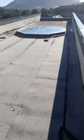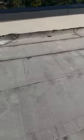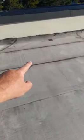Hi there. This flat roof hasn't been done properly. Like it's sealed properly like this — but you see on this joint, it's not sealed.